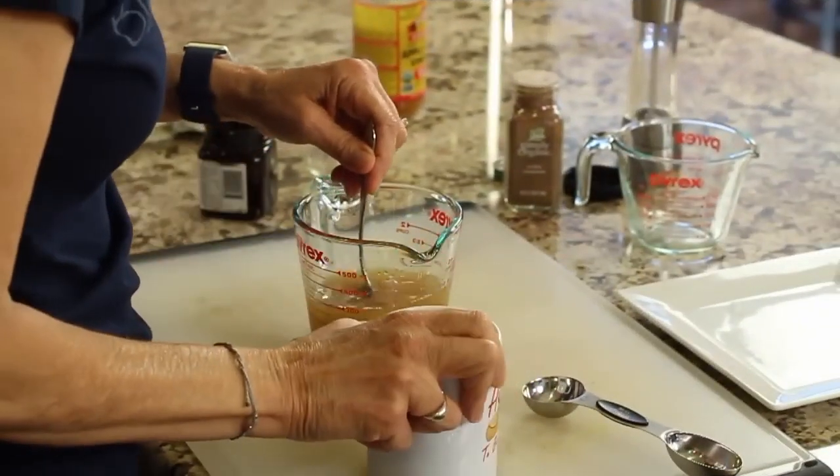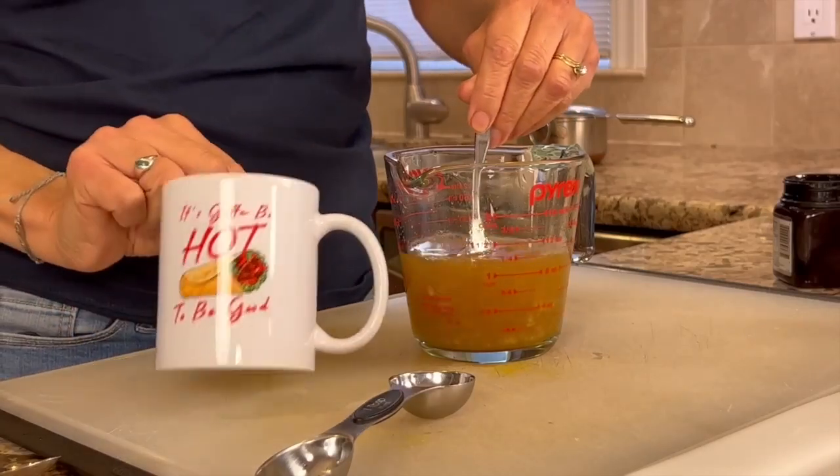It's time for our last joke of the day. Why did the hipster burn his tongue? Because he drank his tea before it was cool. Alright, I'm going to pour this into my 'it's got to be hot to be good' cup here, just for fun.